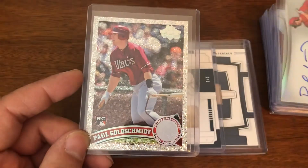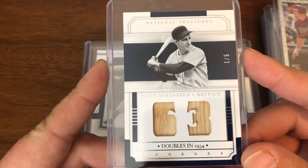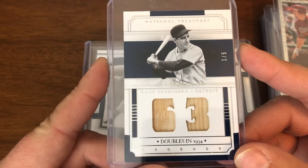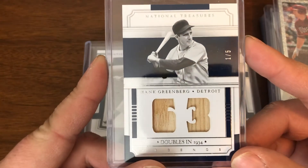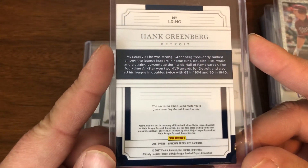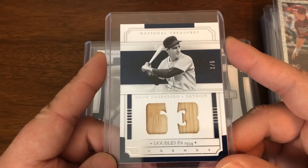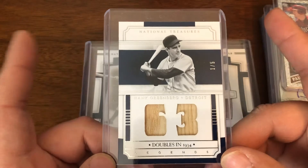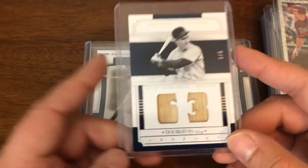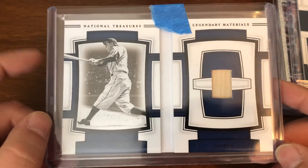That was the Goldschmidt lot. Now let's get into some Hank Greenberg. This is a dual bat card commemorating his 63 doubles in 1934, numbered one of five from 2017 National Treasures. I'll be taking it out and putting a one-touch or at least a sleeve around it — but this is how it showed up. One out of five. I was happy to finally make a deal on this one with the seller.